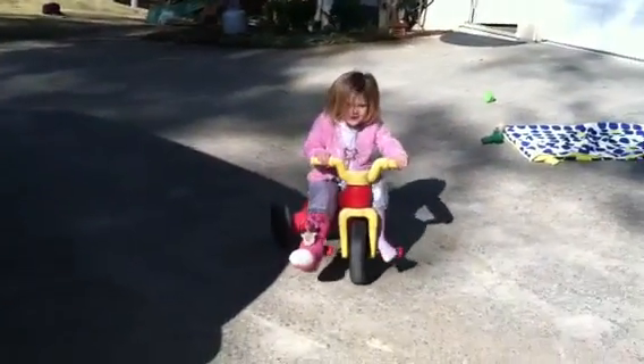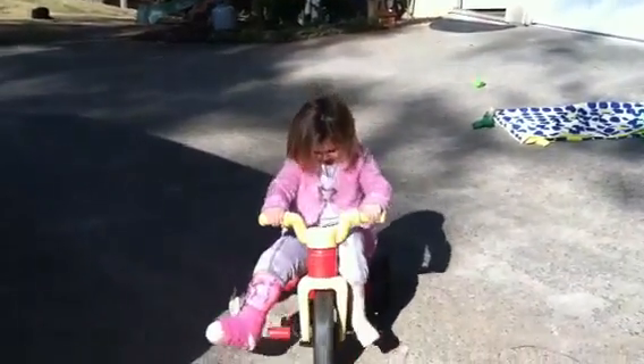She's determined to figure out a way to ride the tricycle. Isn't that awesome or what? Great three-year-old. Look at her.